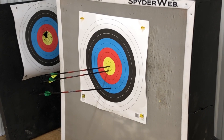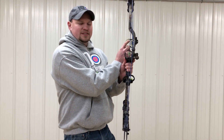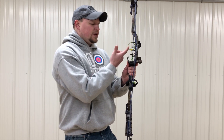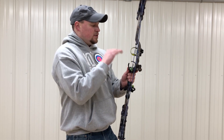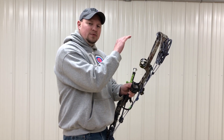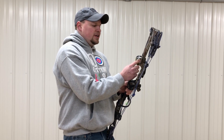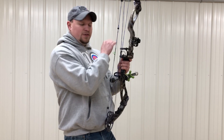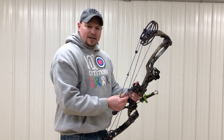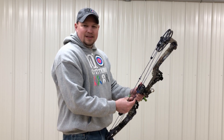Your top pin is always the closest distance. If I was setting this up, I would do 20, 30, 40, and 50 yards on this sight. Whatever distance you want your closest pin to be, that's what you use your top pin for, and the further down you go the further out those pins are going to be. If you have any questions, shoot us a comment and we'll be glad to answer them. Have a good day.